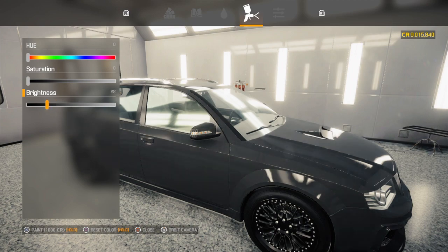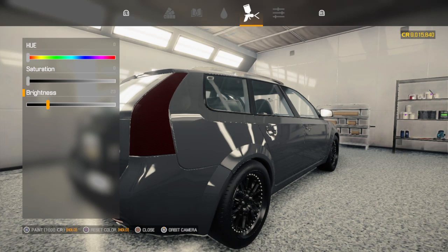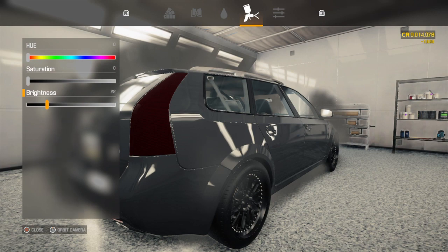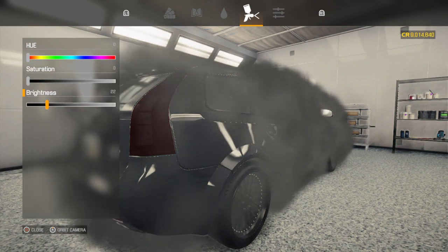Turn the brightness all the way down, kind of get the color I'm looking for. Right about there — we'll go right there. Spray it.